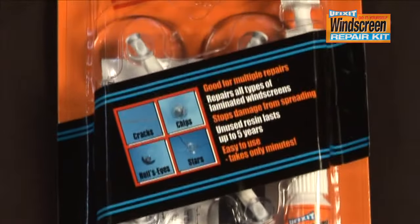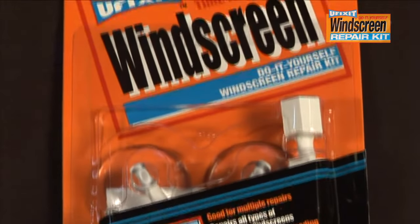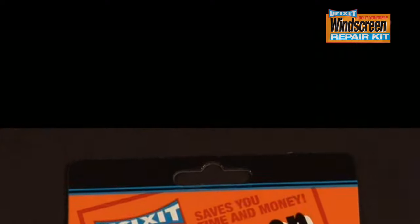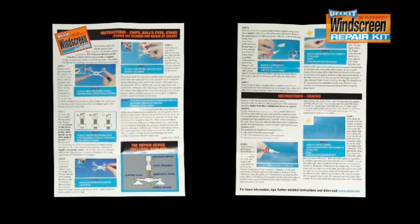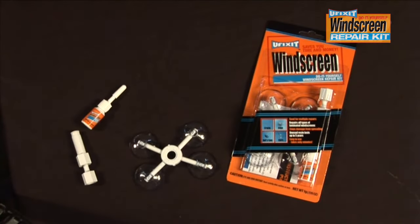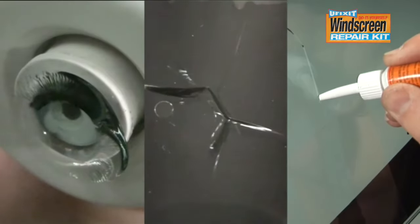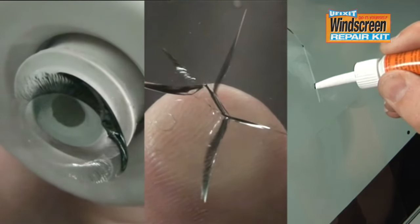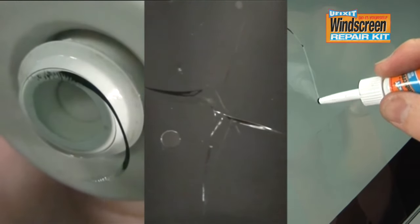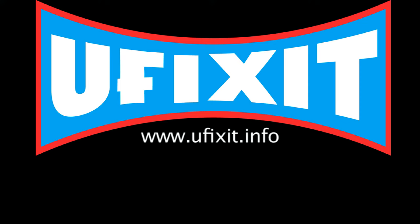The revolutionary uFixit DIY Windscreen Repair Kit comes with all the tools required to make a successful fast repair. It includes detailed instructions that will have you repairing your damaged windscreen in just minutes. Keep the kit in your car, as it can be used multiple times to permanently and successfully fix your damaged windscreen no matter where you are. It's like having a first aid kit for your car. For more information, head to our website at www.ufixit.info.